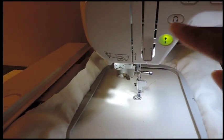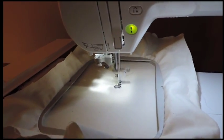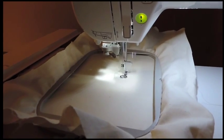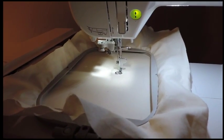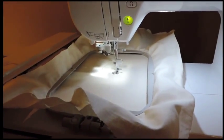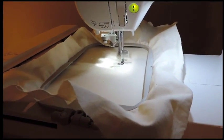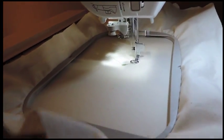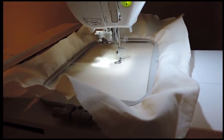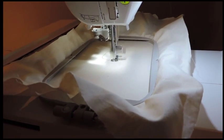My presser foot is already down, so I'm going to press the start/stop button. I've never been able to compare the sound of this embroidery machine with any other, but it's not loud at all and it does really nice embroidery work. Right now I have it on 350 stitches per second.